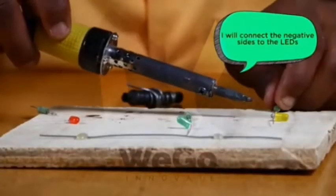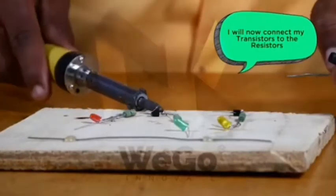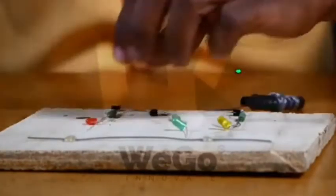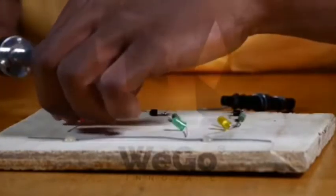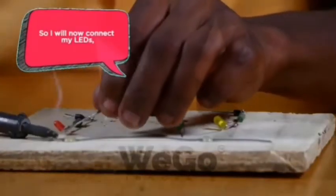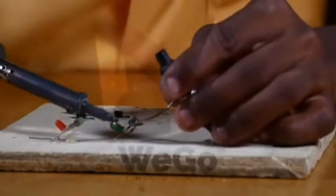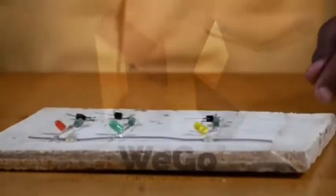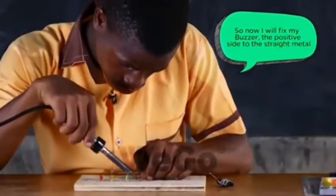I will connect the negative side to the LEDs. I will now connect my transistors to the resistors — the collector side of the transistor. So I will now connect my LEDs, the positive side to the metal. So now I will fix my buzzer, the positive side to the street metal.